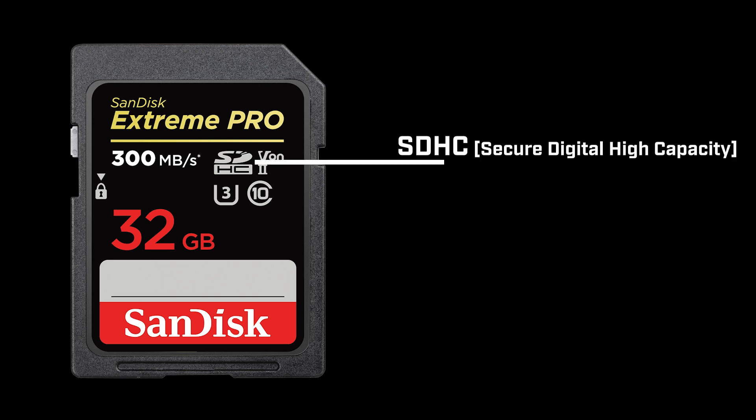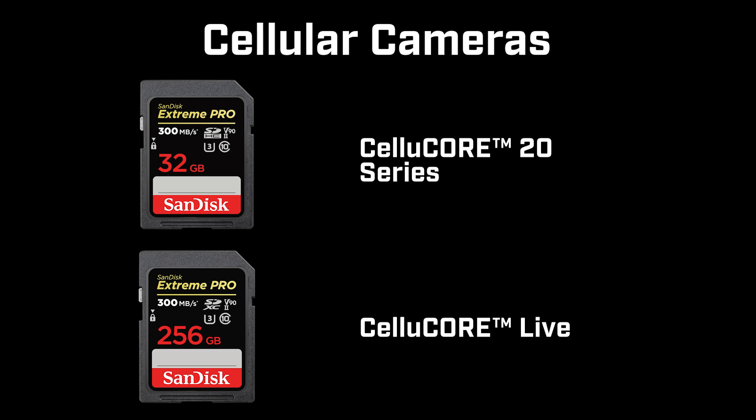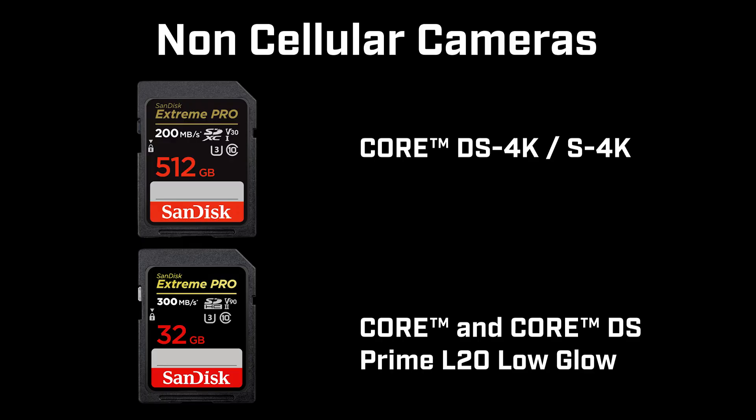We recommend a SanDisk Extreme Pro SD card with SDHC and Class 10 speeds. The Cellular 20 series can take cards up to 32 gigabytes and the Live series can take up to 256 gigabytes. The one exception is the Core S and Core DS 4K cameras — they hold capacities up to 512 gigabytes — while the Core and Core DS Prime L20 low glow can also take 32 gigabytes.